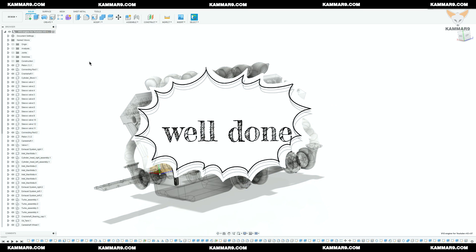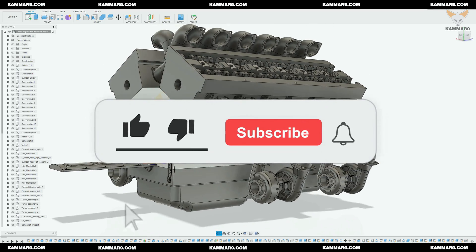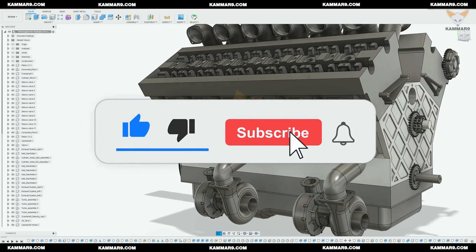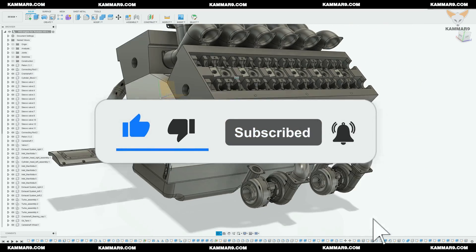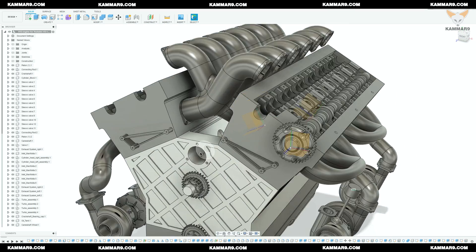Now we've arrived — the part is complete. I'll see you in the next episode. Leave me a comment to let me know if it was difficult or okay. Thanks, subscribe and share.